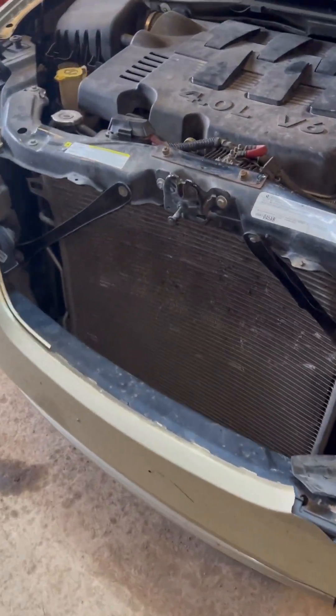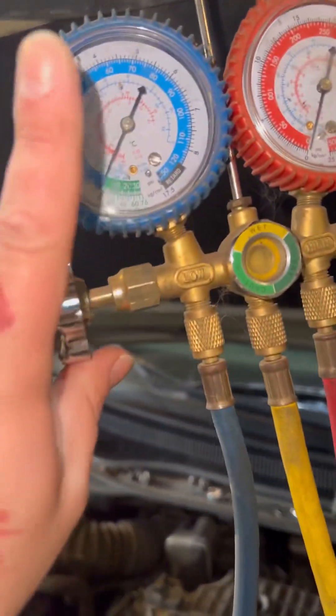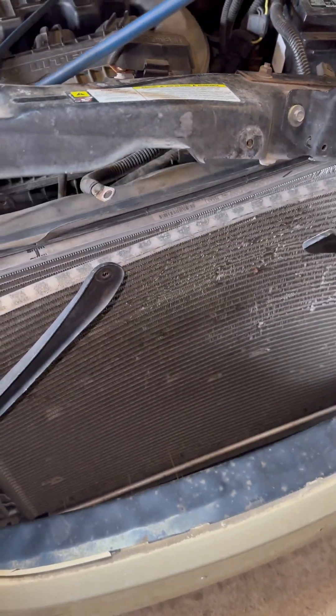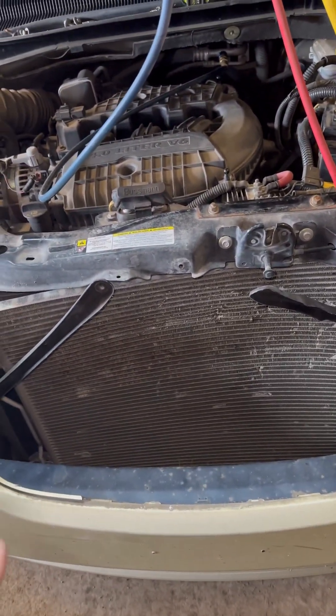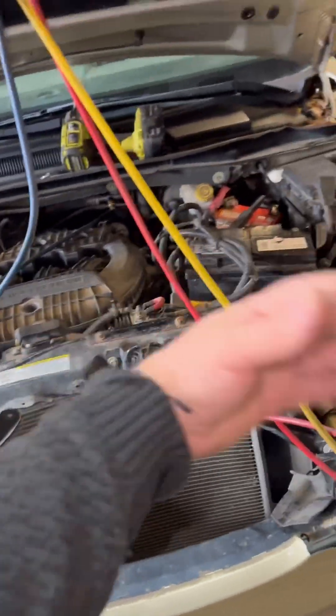Let's change it. Good news for me, bad news for him — no pressure in the AC system. The job calls for 2.8 hours, but it's going to take me a lot less because I don't have to be careful with the condenser at all. All he wants right now is a radiator in it so he can drive, so I get to rip it out.